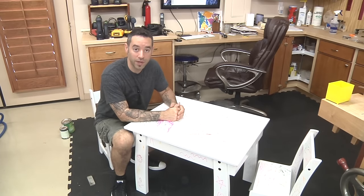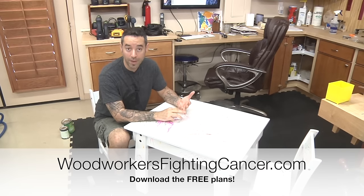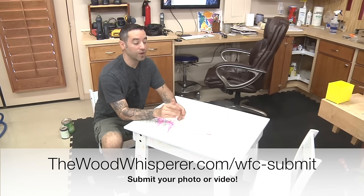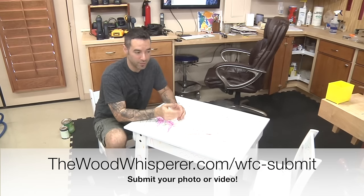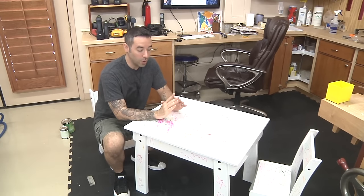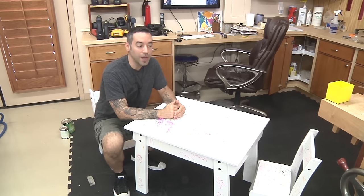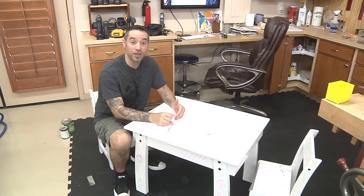If you want to build along, remember this is for Woodworkers Fighting Cancer, so go to woodworkersfightingcancer.com. You can download the plans in both PDF and SketchUp format, as well as Imperial and Metric. If you send me a picture, just go to thewoodwhisperer.com/wfc-submit, send me a photograph, and I'll donate $5 on your behalf to the charity. If you're a YouTuber and you make a video, I'll donate $10 on your behalf. We're almost halfway to our goal of $15,000 and with your help we'll be able to get there. Go to woodworkersfightingcancer.com to find all the information and our latest total. Thanks for watching, thanks for building along, and thanks for helping us fight cancer.